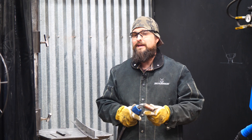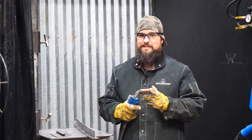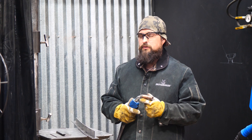The first weld we're going to make is with 100% argon. Now, this is not something you'd want to do on your project, especially when you're welding steel. It is appropriate if we're MIG welding aluminum, but let's take a look at what happens when we MIG weld steel.